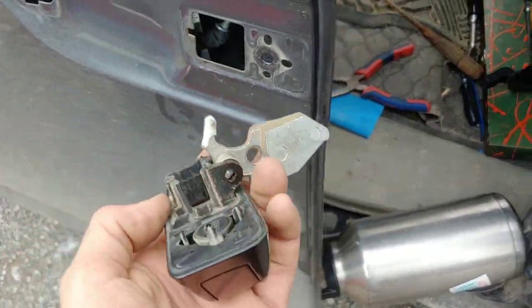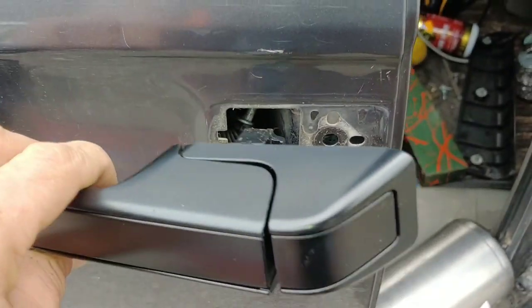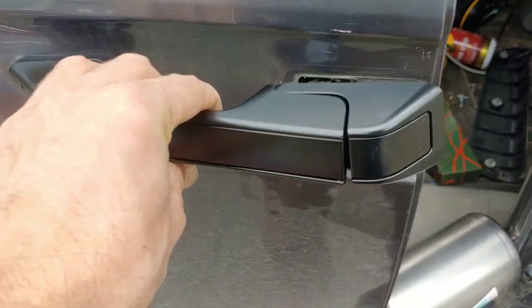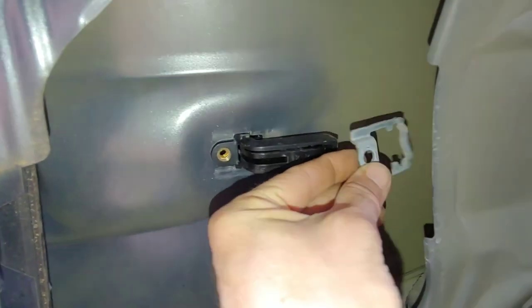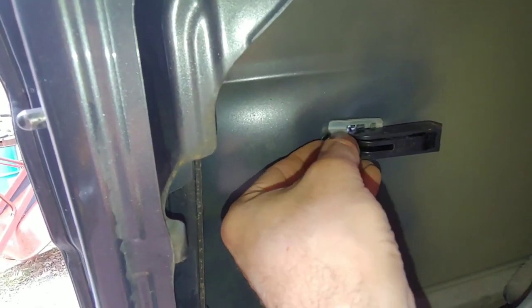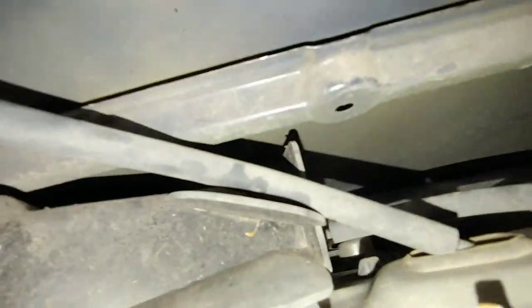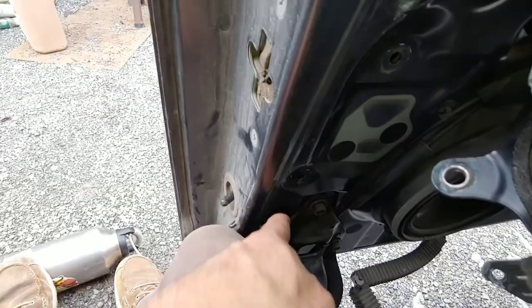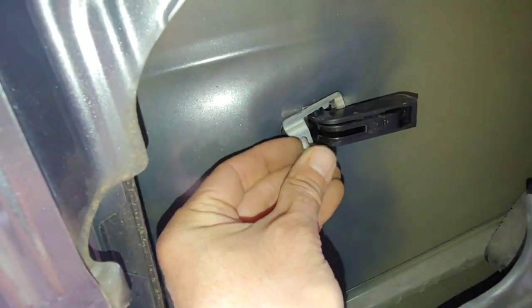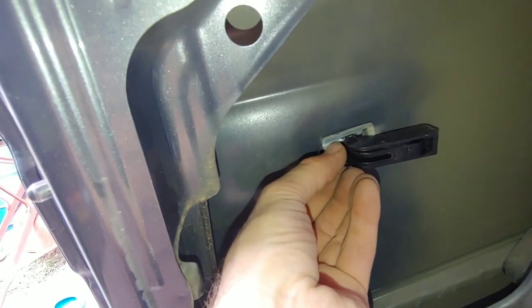I'm just gonna do the opposite — this goes in there like that, this goes in there — it all reverses. I got that one back in there. Make sure you put the clip that came with the old door handle on there. Same 10 millimeter bolts. If you drop this you could probably use a magnet to get it — it'll drop down in there somewhere. Be careful.